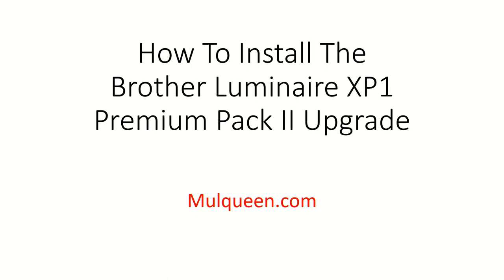Hello everybody, this is Darren Mulqueen. I'm here with Kathy Brown. Hi Kathy. Hey Darren. We wanted to show you how to install the brand new Brother Lumineer XP-1 Premium Pack 2 upgrade.